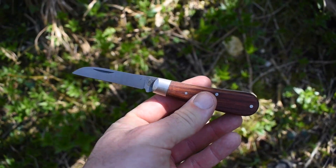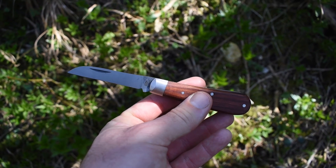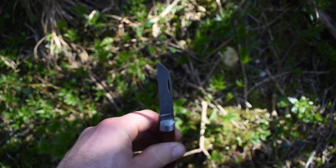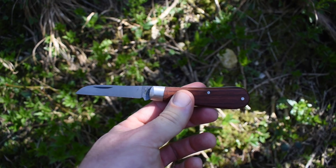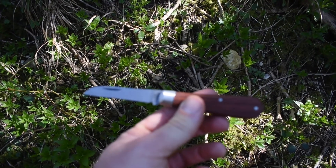Not using any cutting tools today — I saw this in the local agricultural supplier. It's a Taylor's Eyewitness Landsfoot penknife, made in Sheffield.